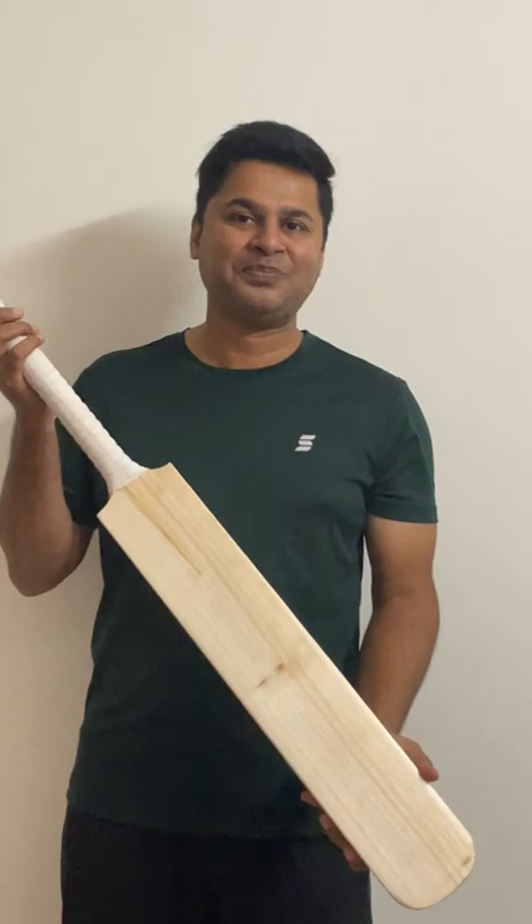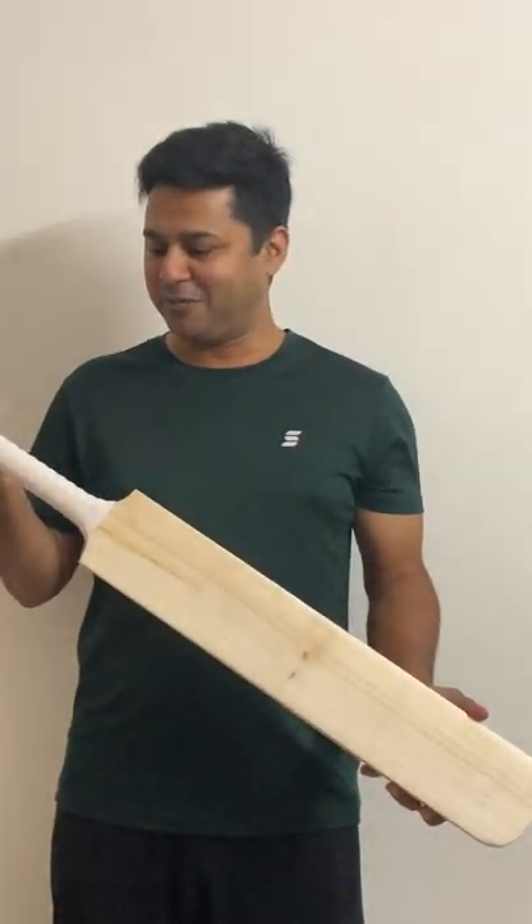Hello everyone, guys. Welcome to Stratton Court Sports. My name is Shyam Sharmaina. I'm really, really excited to review this amazing international level English Willow cricket bat that I'm holding right now.